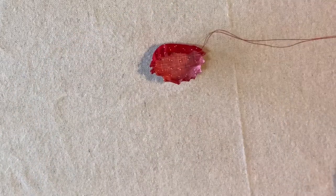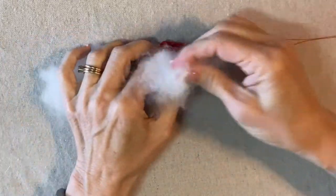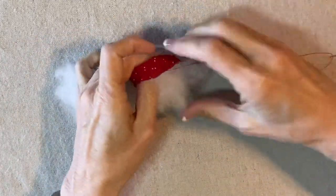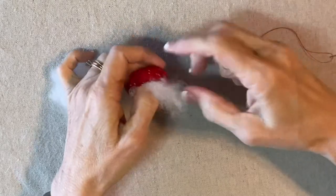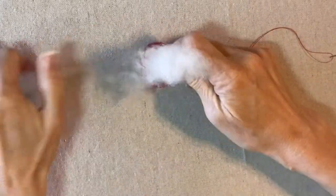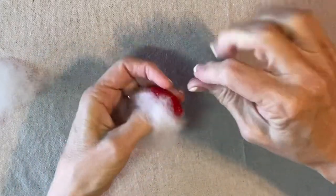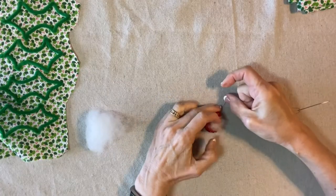Now I'll add some fiber fill to stuff it. It doesn't have to be perfect — it can have some little wrinkles in it. That just adds to the character of the project; it doesn't have to be like a solid ball. I do like it to be firm though.